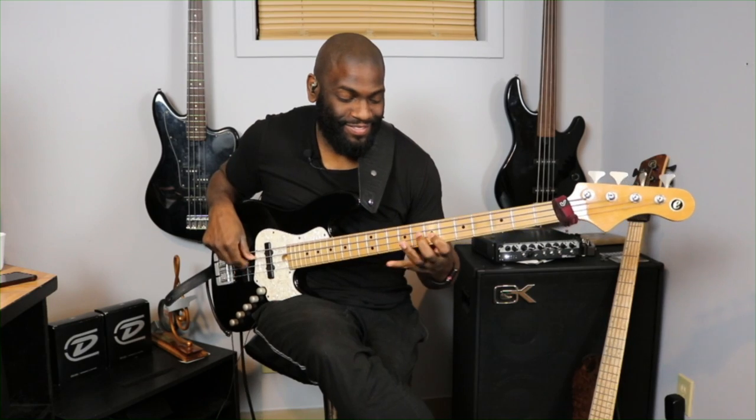That was a quick lick — hope you guys enjoyed that. Take it and run with it. You can use that same concept and apply that lick in a bunch of other different songs. There's tons of other songs you can use it in, and I'll break down more licks in future lessons. Make sure your notes are coming out clean, clear, and precise. If you have any questions you guys know what to do, and I'll catch you in the next one — peace.